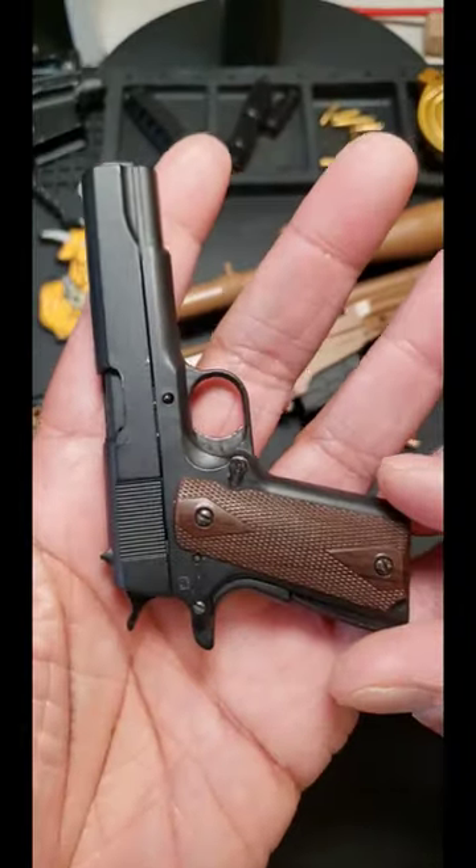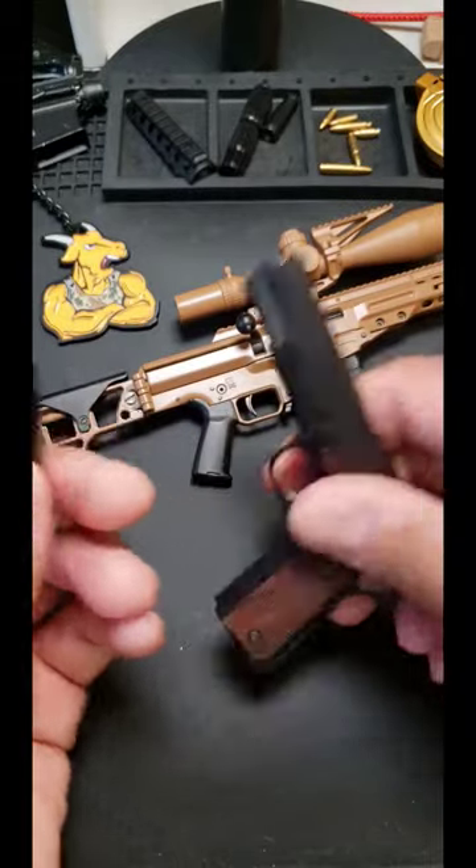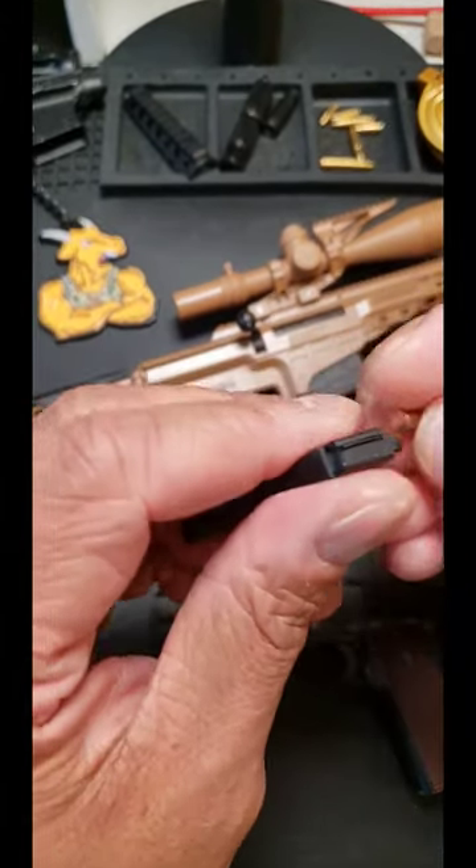Check out this dope little 1911 from Goat Guns. It's all metal. Pull out the mag — you can load the mag with dummy rounds.